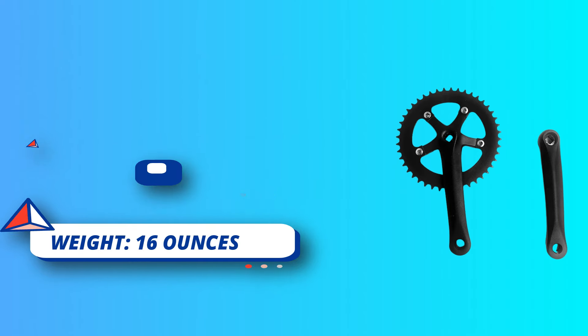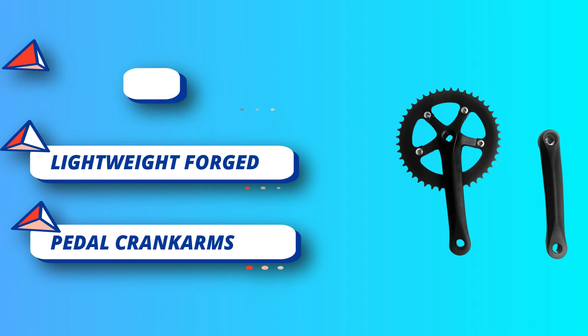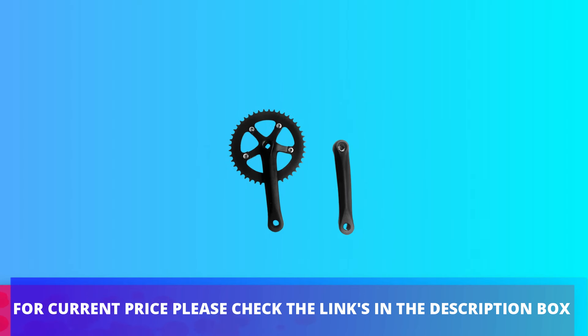Half 1/8th chain works well on this crank set. Black Crank Set with 44T Sprocket, Square Taper. Net Weight: 772g. For current price, please check the links in the description box.